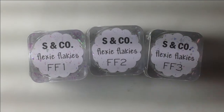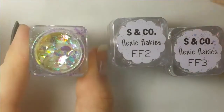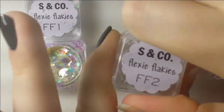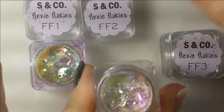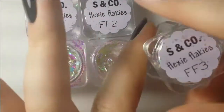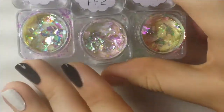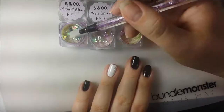Here are the flakies by Sparkle & Co. I have the first three and they all have different tones in them — they look like unicorn rainbow fish food. Like if there was a unicorn fish, pretty sure they would eat these flakes. They all look kind of similar but they reflect different colors.